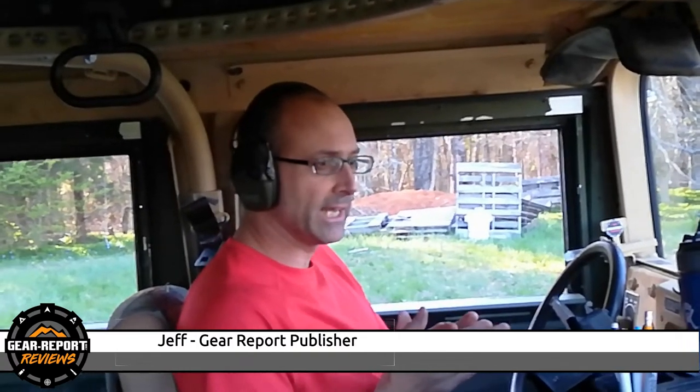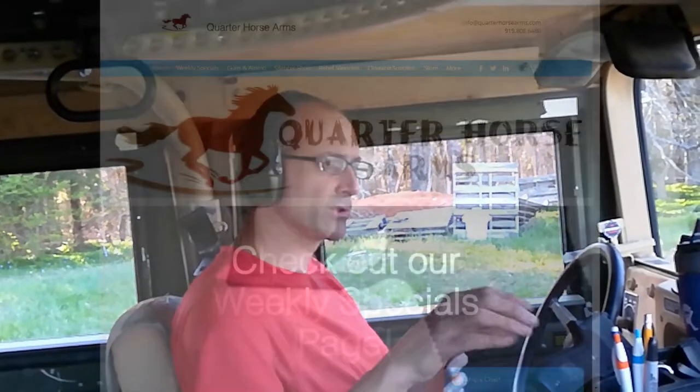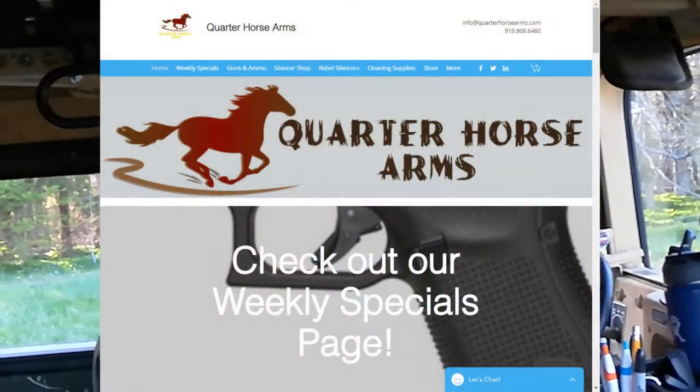Hey GearHeads, Jeff with Gear Report, here at Quarter Horse Arms in the Battle Wagon 2.0. I just picked up a firearm from our cameraman Alan at Quarter Horse Arms. Thanks for holding the camera, by the way.